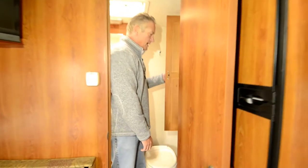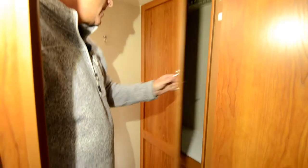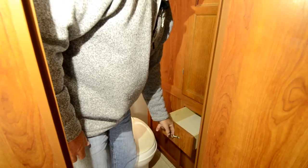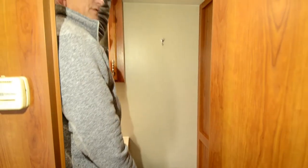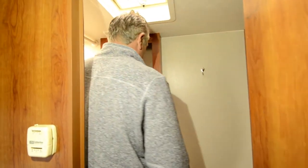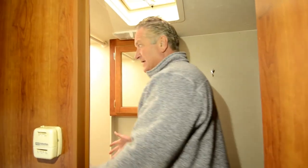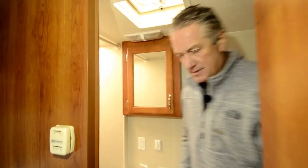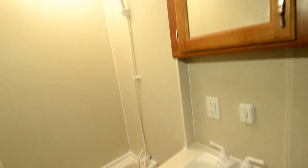Moving back here, you've got a nice sized cabinet that you can hang clothes in, in the bathroom area, and a drawer down here for goodies and storage. There's a toilet, a fan for ventilation, a nice little medicine cabinet, and a towel hook. The tub shower is over here, and of course a nice little vanity sink with storage down below.